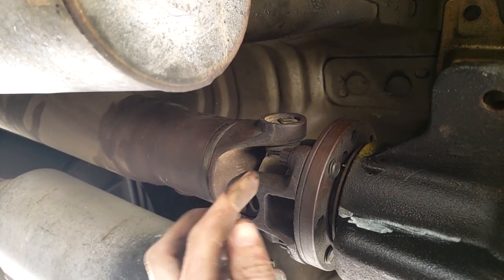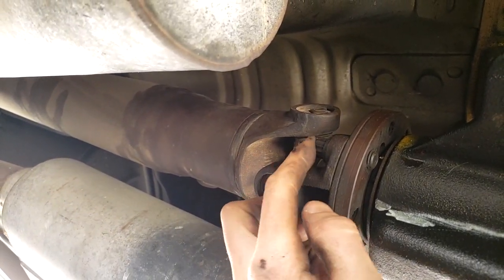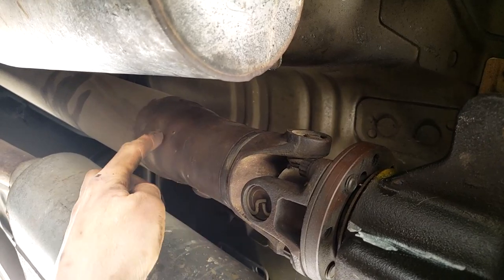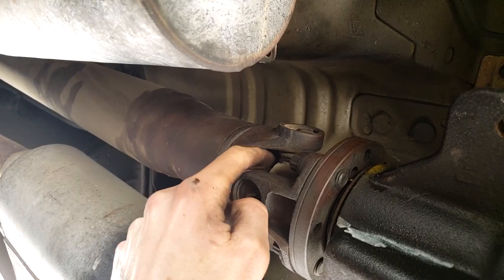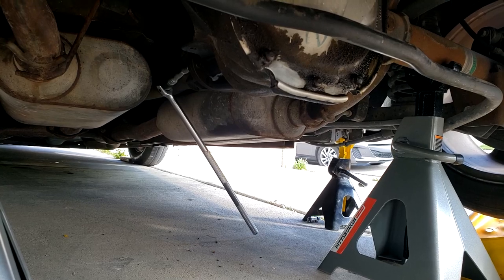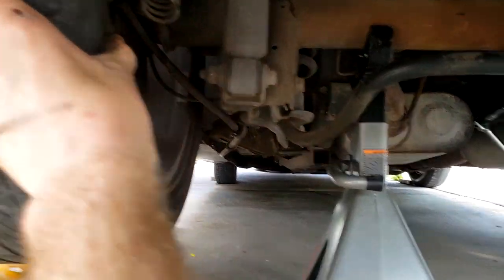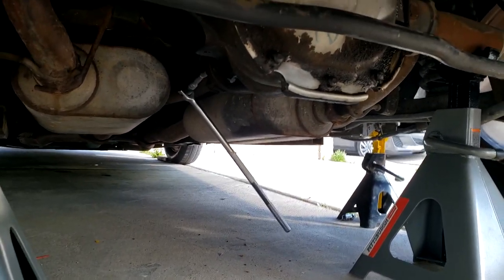Putting the car in park ensures the drive shaft doesn't rotate when we try to take the bolts out. To take the 12mm bolts out, use a standard extension — there's not much room for a socket wrench in this gap. Having the extension means we can undo it from over here and lean away from everything that gets in the way. If you're having trouble getting leverage with a breaker bar, put the car in neutral, attach the breaker bar to the bolt, and rotate the back wheel.